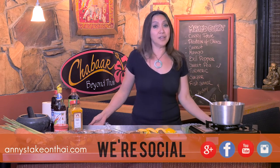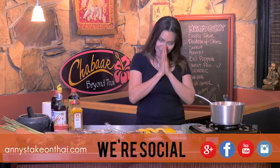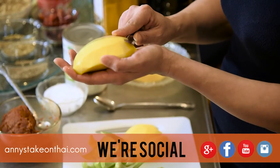Thank you so much for watching Annie's Take on Thai. Please like us on Facebook or subscribe. We'll see you next time!